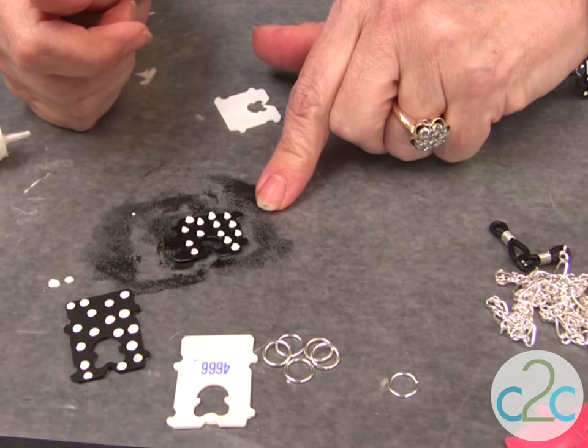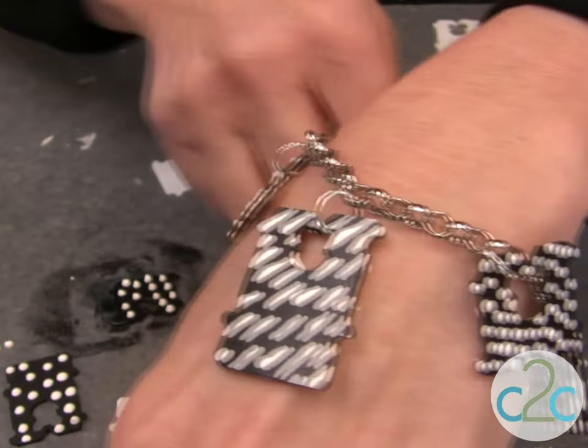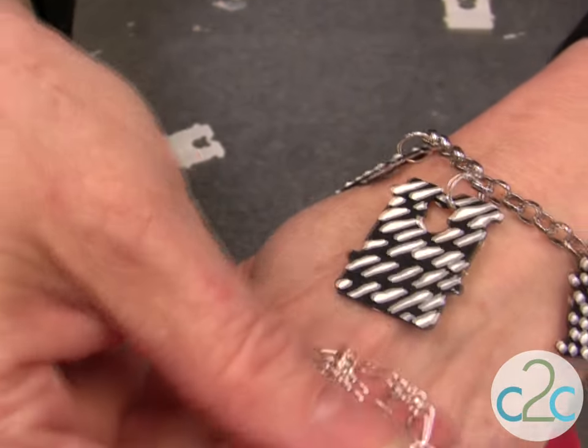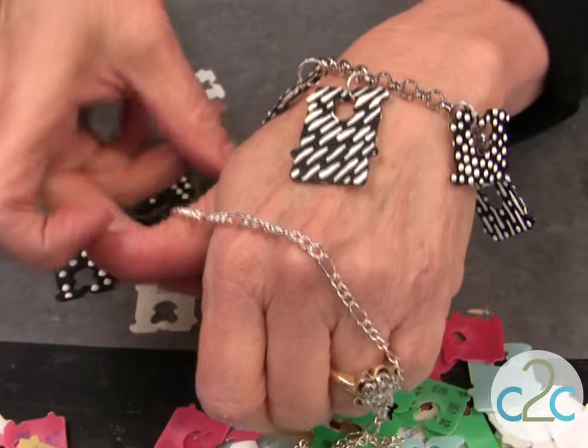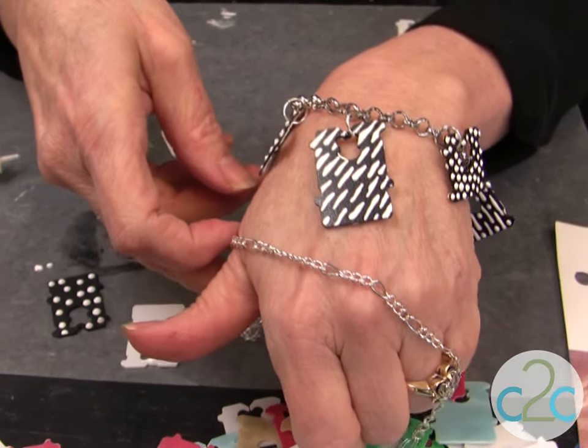Then I sprayed it with the Aleene's Gloss Sealer and attached it to a chain. I found an eyeglass chain at the dollar store that I can take apart to make another charm bracelet. I'm Nico Heide, and it's cool to craft and it's cool to make jewelry.